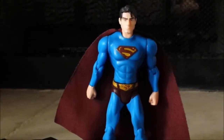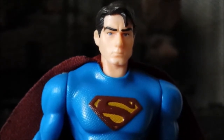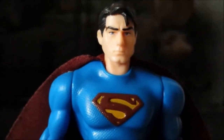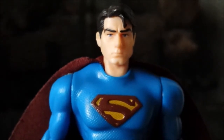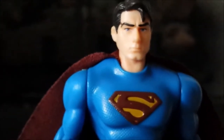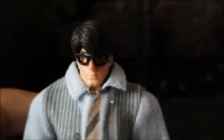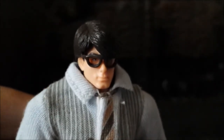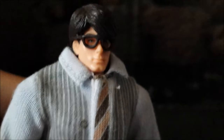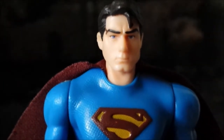Aside from that small paint dab right on his right eyebrow, this is exactly what I was expecting the figure to look like. This likeness to Brandon Routh is exactly what I was talking about from the previous figure review. Now, the previous Clark Kent figure — when you put the head cap on with the glasses, it sort of takes away the 50-50 likeness and makes it look more like Brandon Routh as Clark Kent. But with this one, yeah, that's Brandon Routh right there. There's no question about that. I freaking love that.